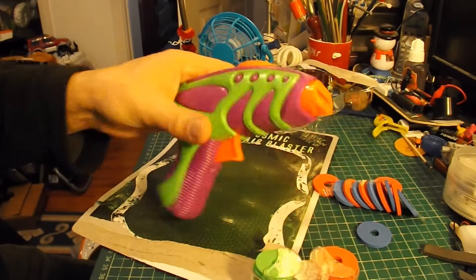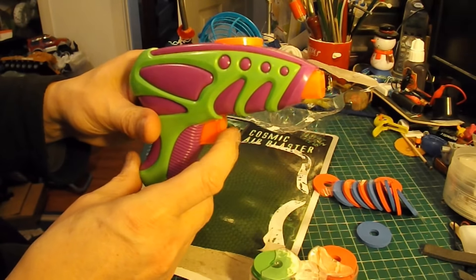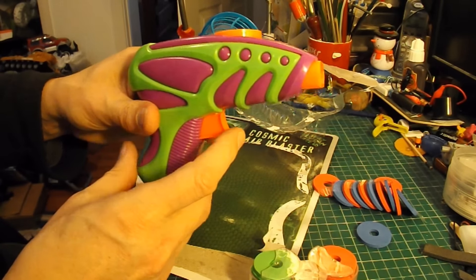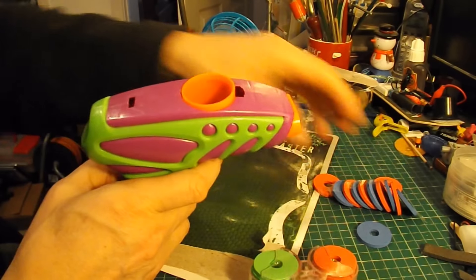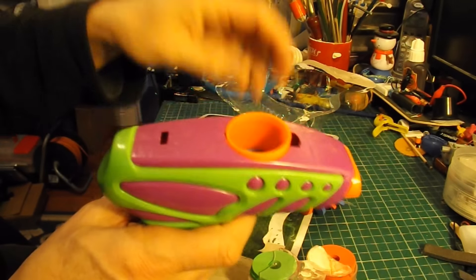And arrange for it to shoot the discs. If I can get a servo arm to push that, which might be a bit of a problem — that's quite stiff. Let's see what we can do.